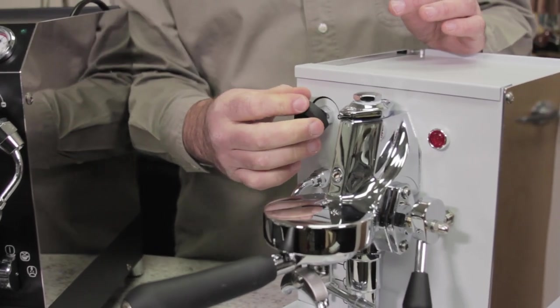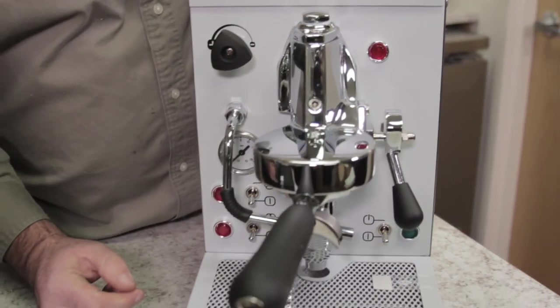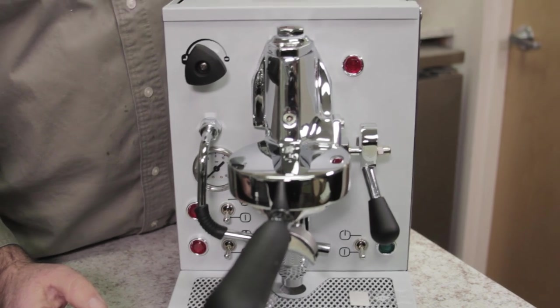On this Domo Bar, it is a single boiler machine. Again, new model for us. They've been making it for years.